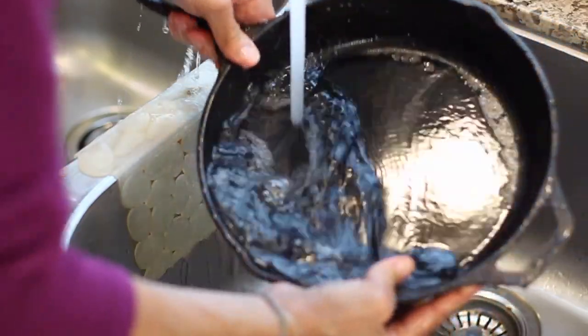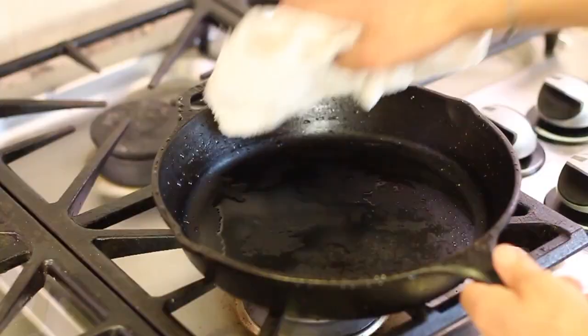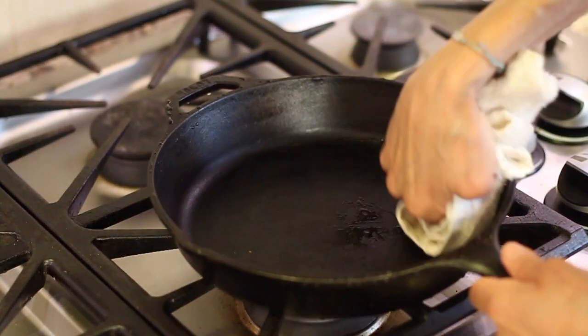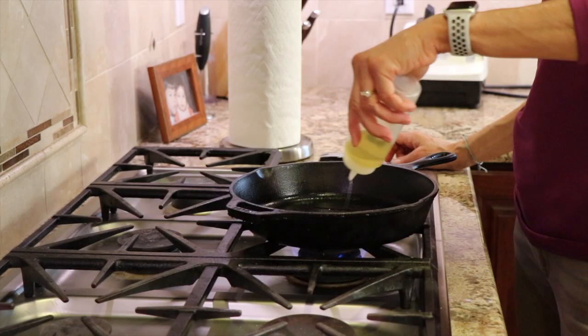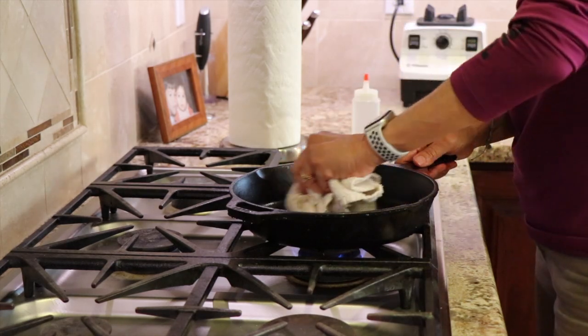One thing to remember: don't let it sit with water. Water and iron just don't mix. If your pan sits in water for any length of time, it has a tendency to rust. So don't leave it soaking in your dish water or put it in the dishwasher. You can get it wet for a few minutes as long as you dry it right away. You also want to avoid using soap — you just don't need it, and you don't want to strip away the finish you've developed on your pan. Oil or season it every time you use it, and it just takes a few minutes.